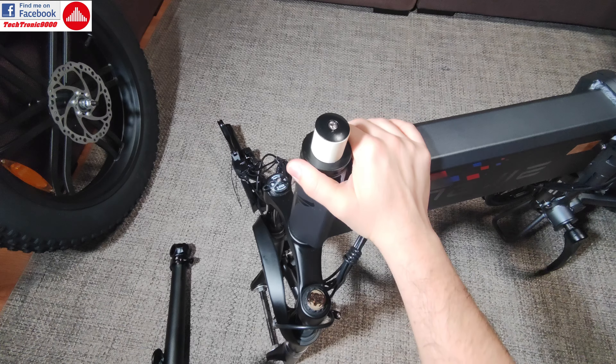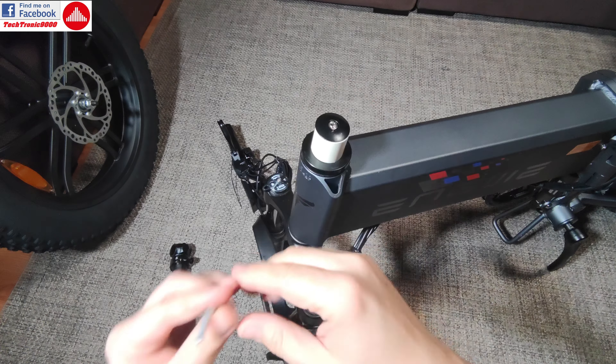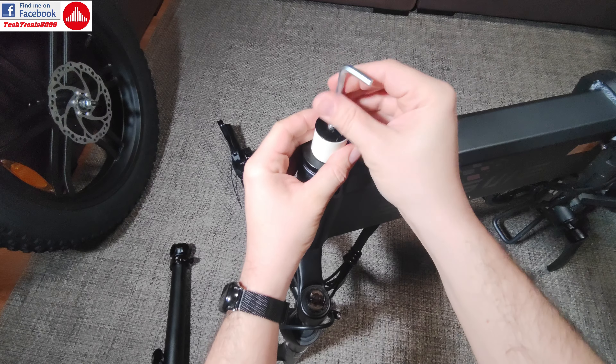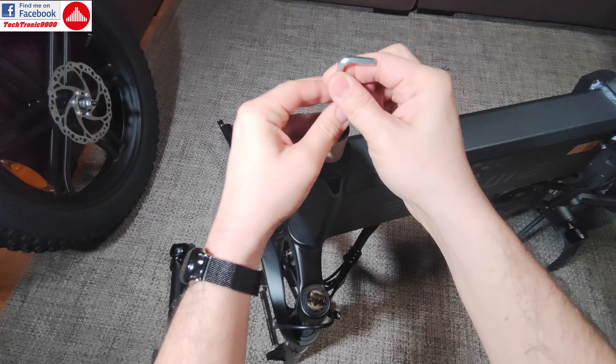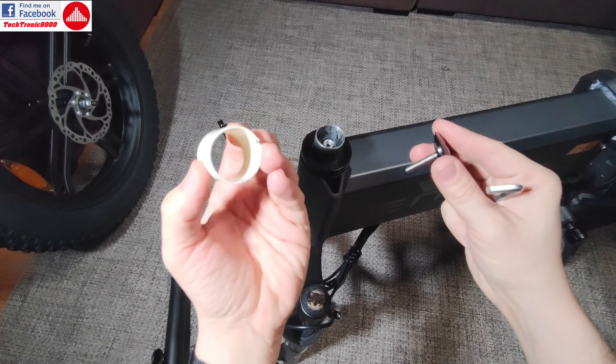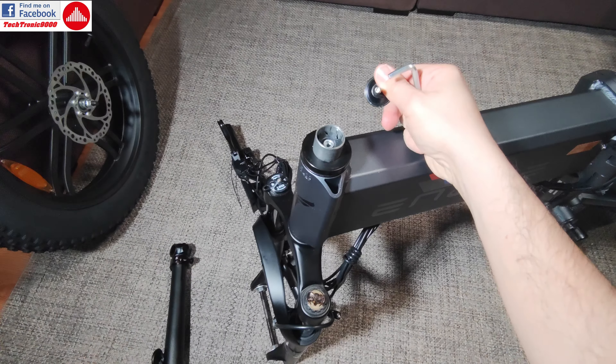On the Engwe Engine Pro model, they changed this and they use a new headset. So when you get the bike, you get this cap here, which you are going to take off. This plastic is just an adapter for traveling. And it has a totally different design here.